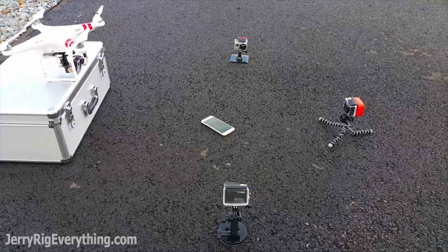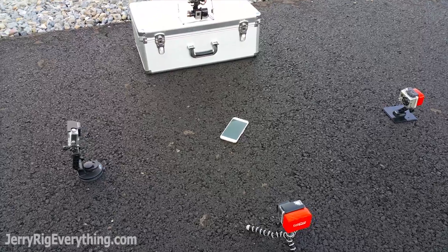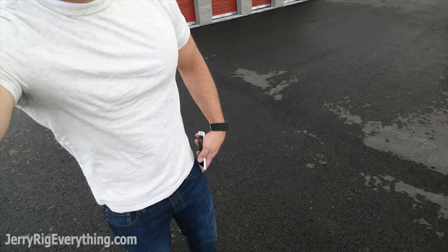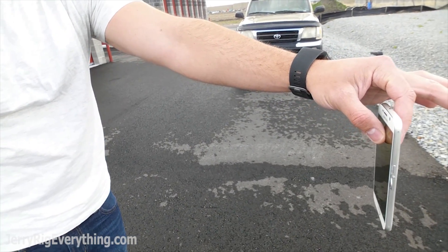To film this drop test I have 4 GoPros — a GoPro 4, 2 GoPro 3 Blacks, and a GoPro 2 — and all of them are filming in slow motion. I figured the drops that happen most often with cell phones are when you're pulling it out of your pocket and it slips out of your hands and drops to the ground. So that's how I'm going to film it today, simulating an out-of-pocket grab and then just dropping it straight down onto the ground in the middle of the GoPros.